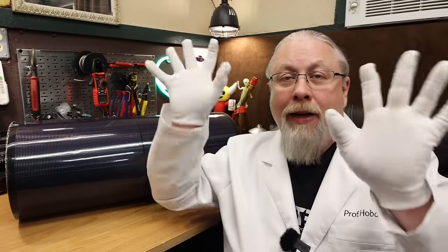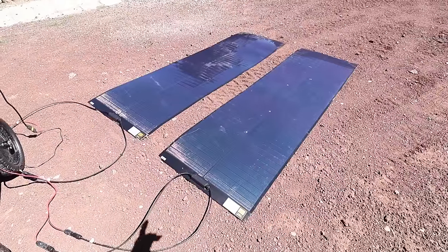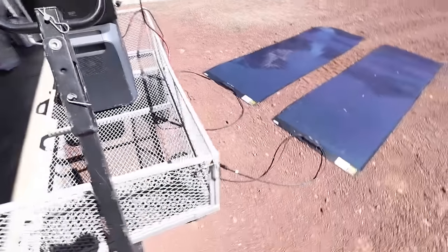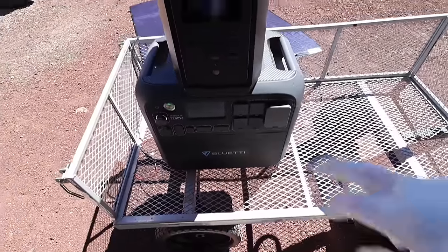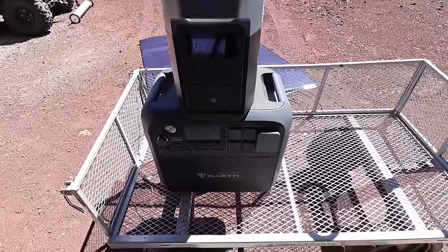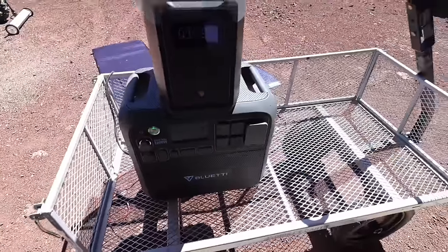Now let's take the Yuma back to my secret outdoor laboratory where we will run it over, stomp on it, and see if it continues to work like a good panel should. Here's how we're testing: we have the one riddled with bullets — five bullet holes — and then a brand new untouched one. Our testing rig is a Delta II and a Blue Eddy AC200 Max, one from each competitor. They both have really good MPPT controllers and can take more than 200 watts. I have the bullet-riddled one plugged into the EcoFlow and the new one plugged into the Blue Eddy.